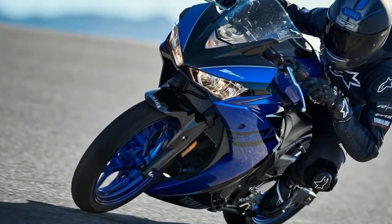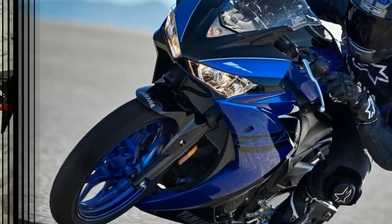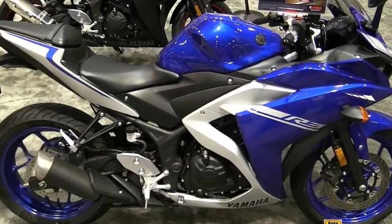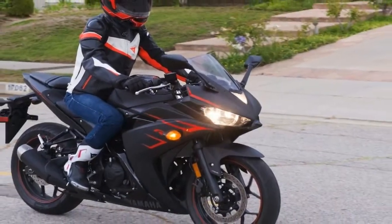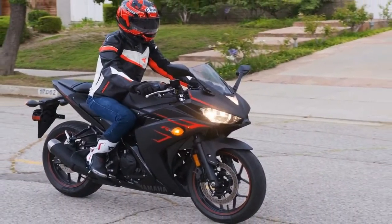A set of 41mm front forks provide a plush 5.1-inch ride that winds up feeling just a little soft for hard corners, and comes completely unadjustable, so what you see is what you get.